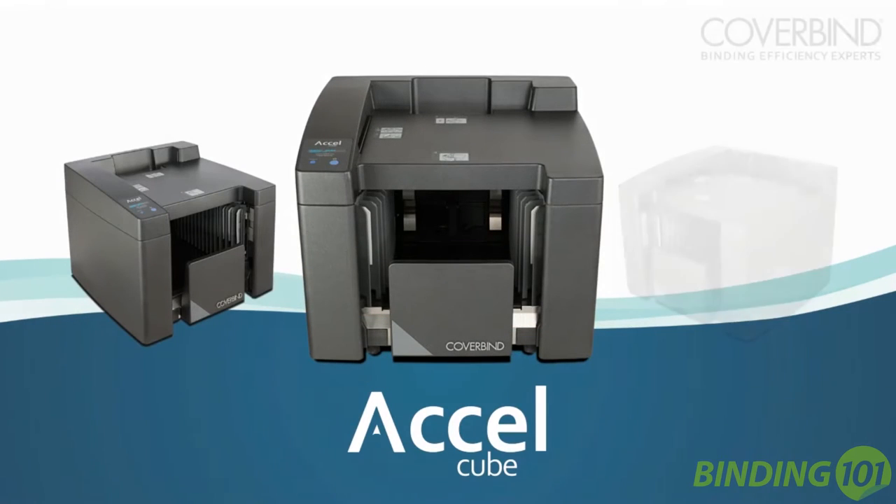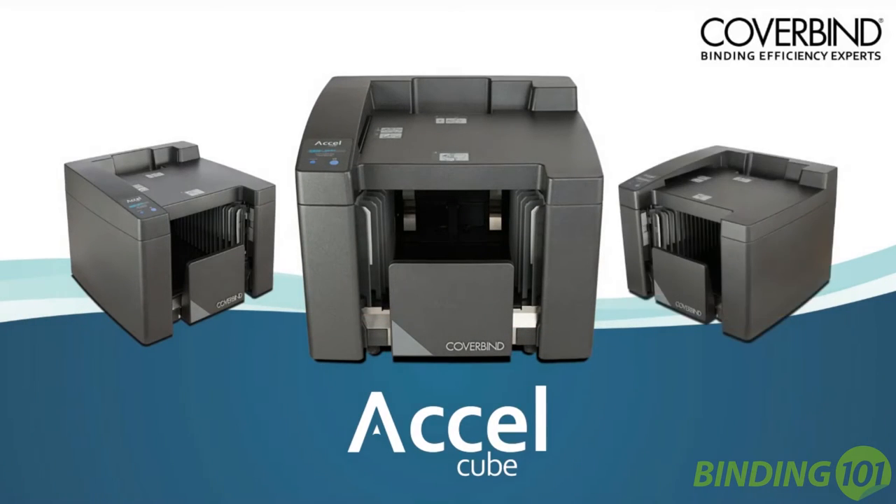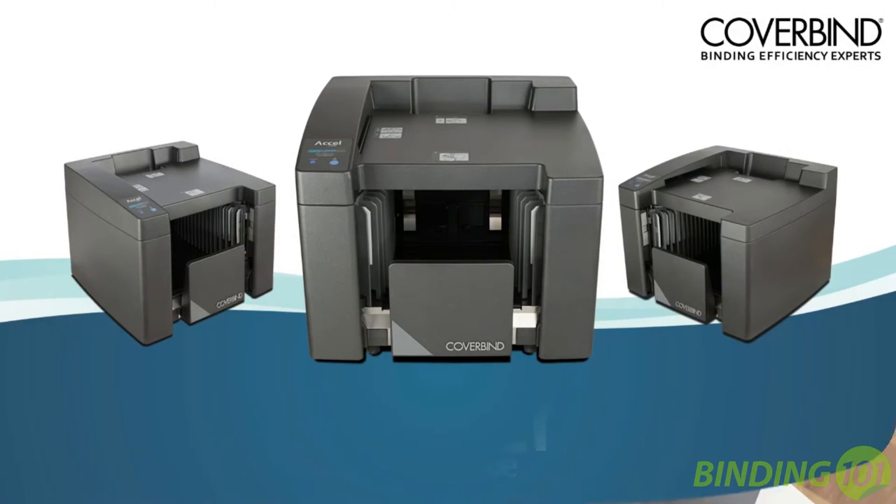With the Acel Cube from CoverBind, you can bind both soft and hard covers as quickly as one book per second. Here's how it works.